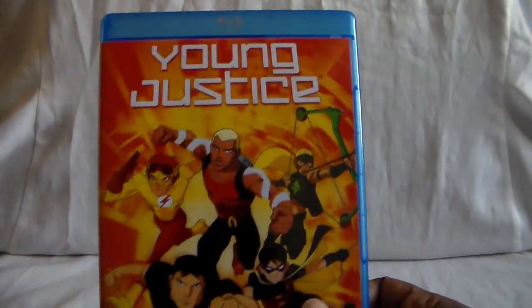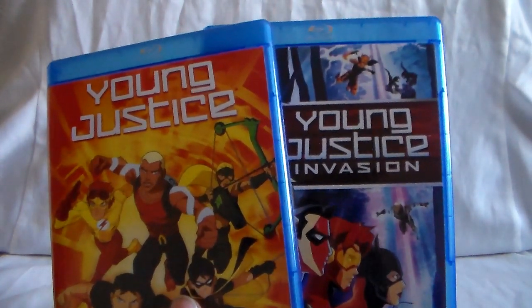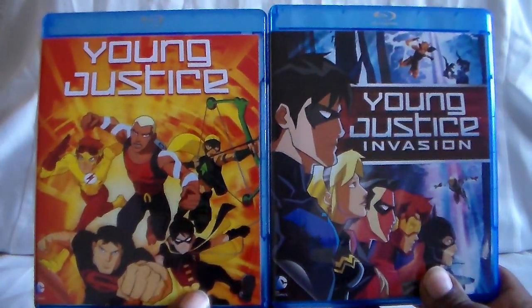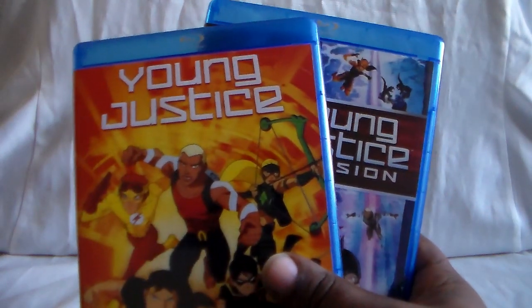So you had the first season come out and do its thing, and then the second season came out. There was a bunch of stuff as to why it was cancelled — I think partly it was viewership, and possibly toy sales, which was a big thing coming up. Unfortunately it was cancelled. I want to say they did play it in repeats, but then it eventually got taken off — I don't even think it's on Cartoon Network anymore at all, along with the original Titans show.